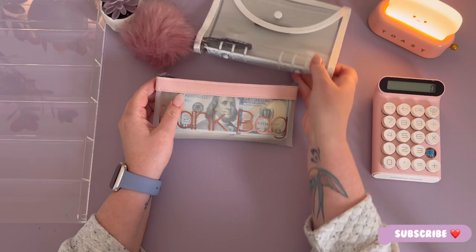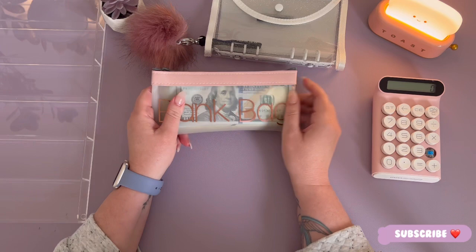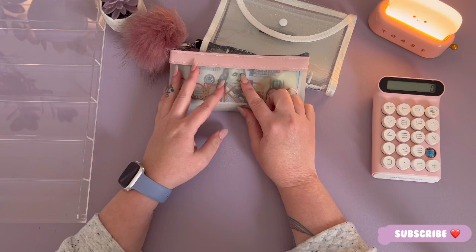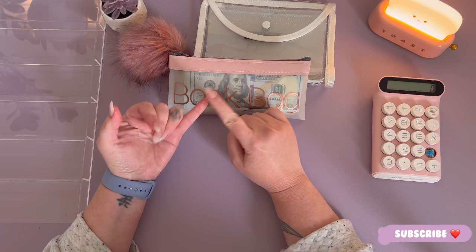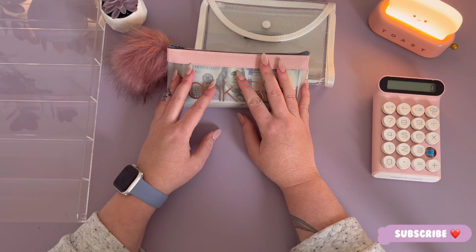Hello everybody, welcome back to our channel. We're going to stuff my monthly bank binder for the month of June. We're going to be doing something a little bit different this month — stuffing my bills on a weekly basis. We're stuffing three thousand four hundred and eighty dollars, which will be divided into weekly envelopes covering bills, expenses, and pretty much everything. We're going to keep this going through the summer.